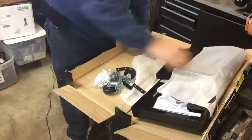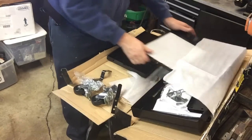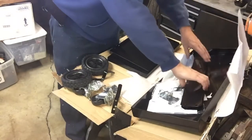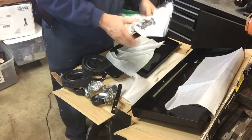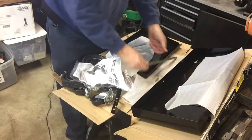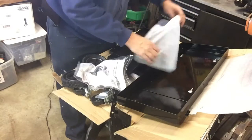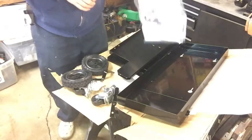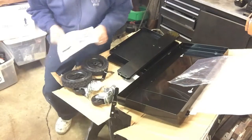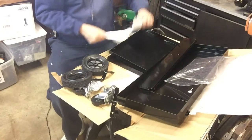Bunch of parts — just brackets, more brackets. Instructions — bet that's for the wheels. Let's open up these lovely crinkled instructions, get them all straightened out and smoothed out. See what we got here and make sure we got all our parts.